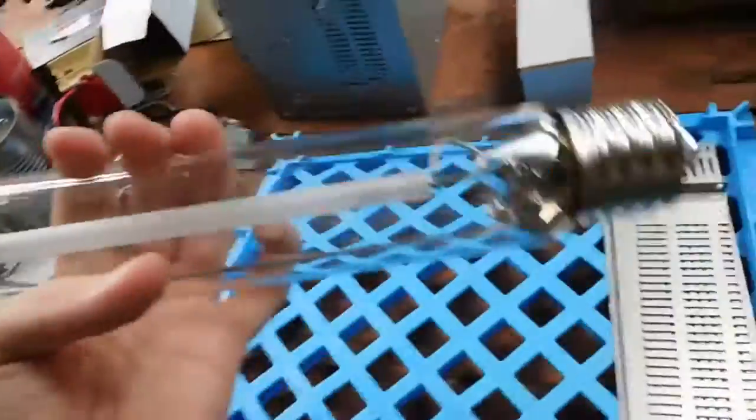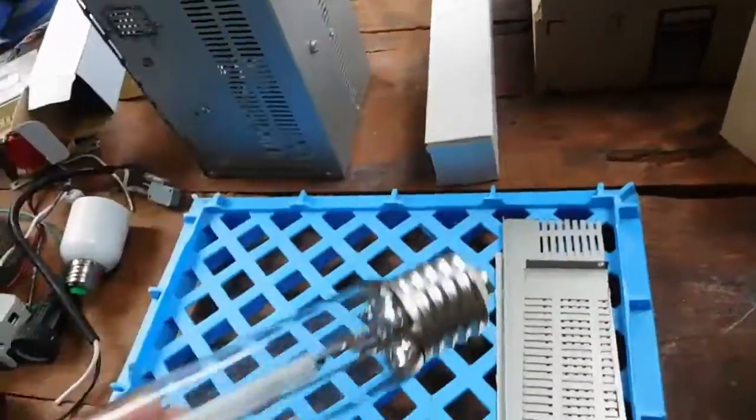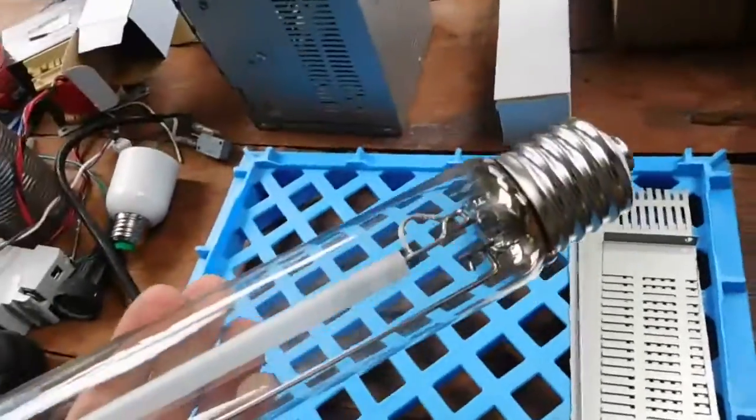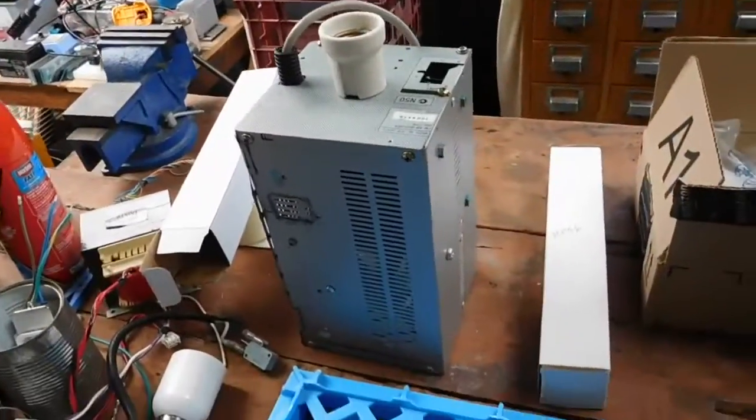I've got it in one piece, technically got a free one, so that one will bust open probably later on in the video and have a good look at how a high-pressure sodium lamp works — maybe see if we can make the arc tube glow — but for now let's put this one to the test.